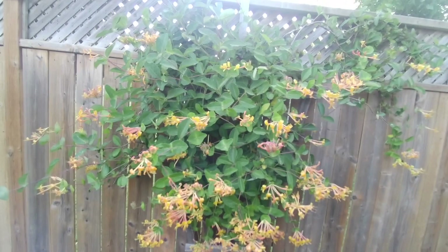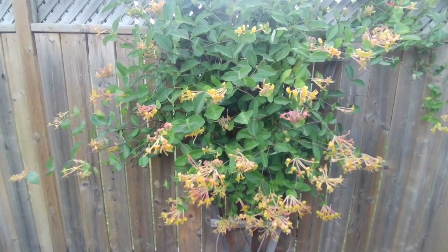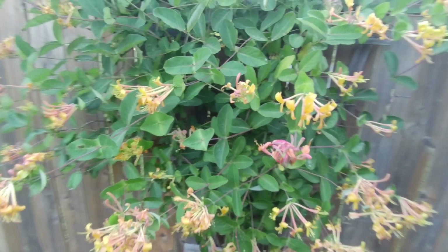Along here I got some daisies and my fig trees - there's a story to those. My honeysuckle - this is the best it's looked in years. The aphids love this thing so I really had to cut it back and do the soap and water thing. Each individual flower head had to be sprayed because of aphids. It was unbelievable, but look at the end result - looks gorgeous.